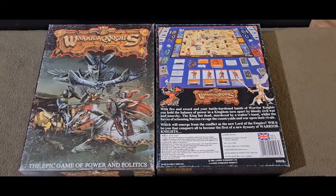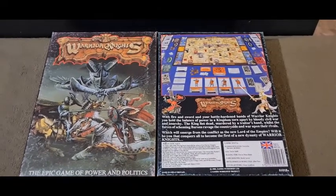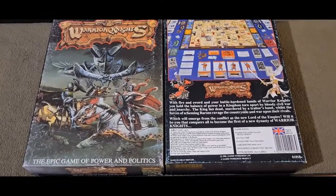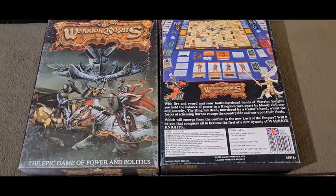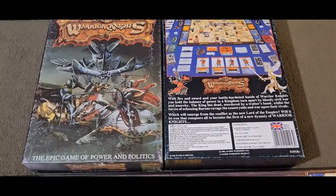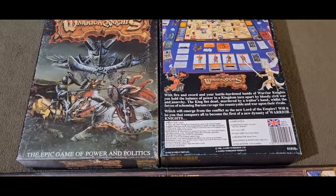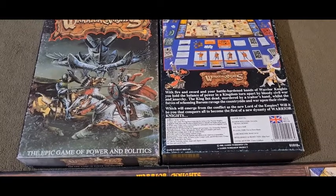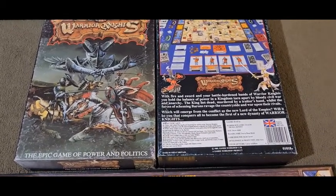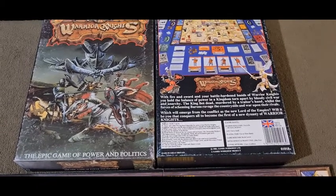Hello and welcome to my review, or look, at my copy of Warrior Knights, the epic game of power and politics. This game has been knocking around on my shelf since 1985, and I can't say that I can recall ever playing this game.